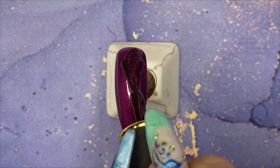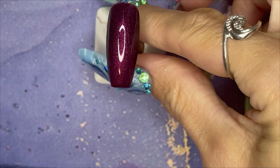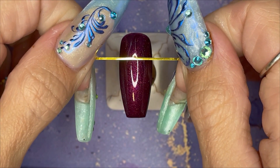If you like things really, really smooth, you can top, buff, and top again. I'm just admiring that colour because it's kind of lovely.